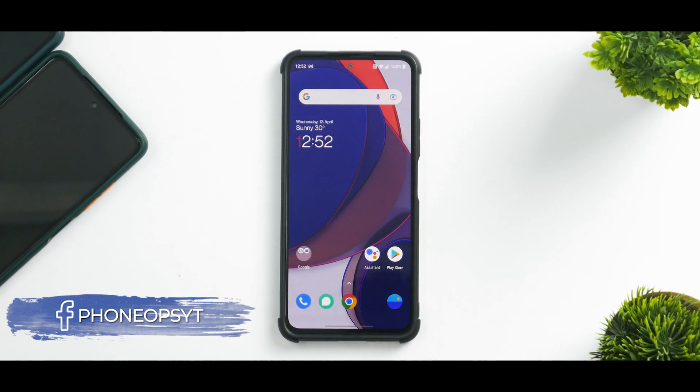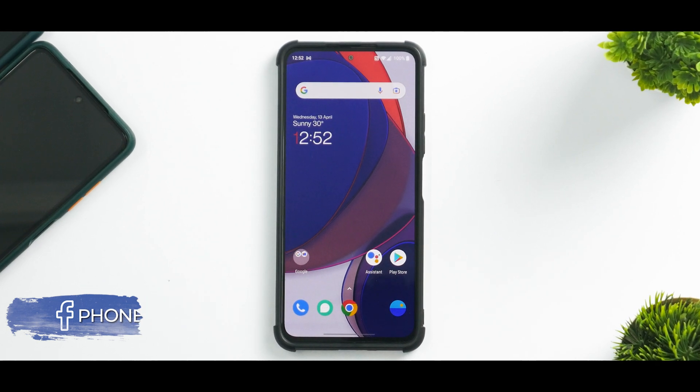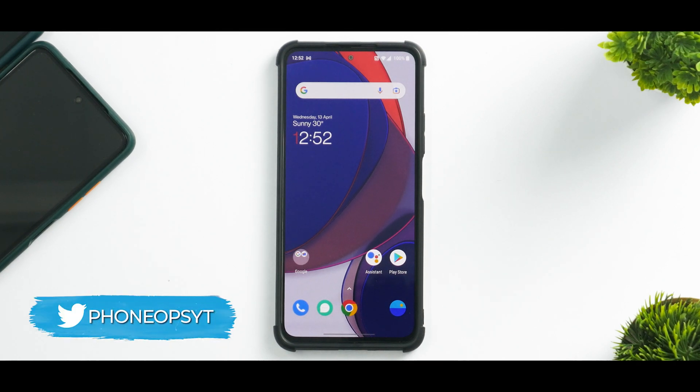Hey guys, welcome to another video for the Mi 11X, also known as the Redmi K40 and the Poco F3. Today we are talking about yet another amazing port based on Oxygen OS that is based on the OnePlus 8 Pro device. I've been using it since the last two days and it's time to drop a complete review.